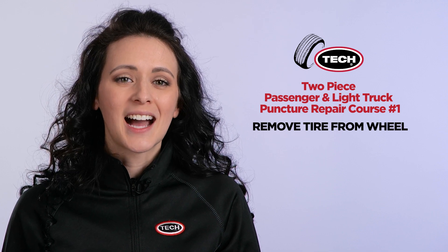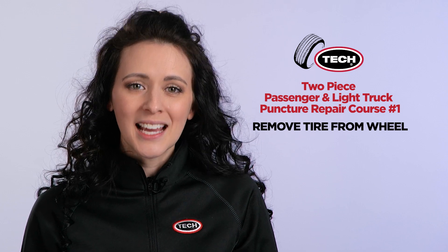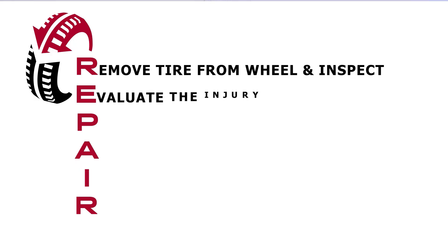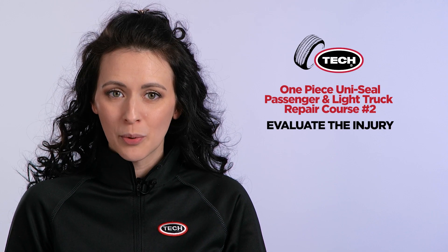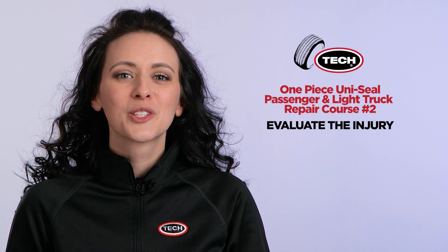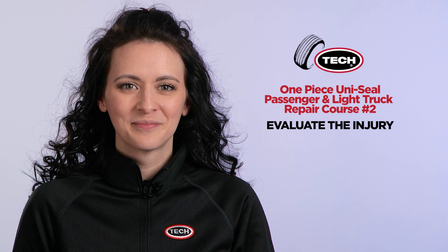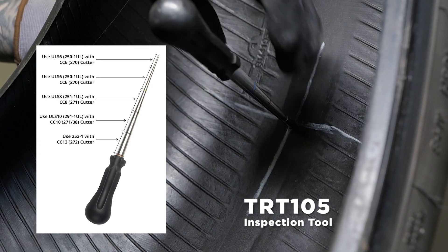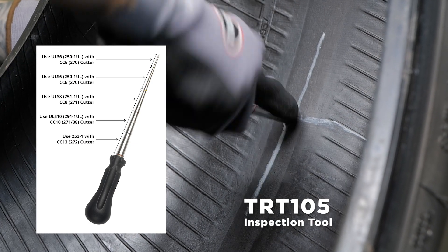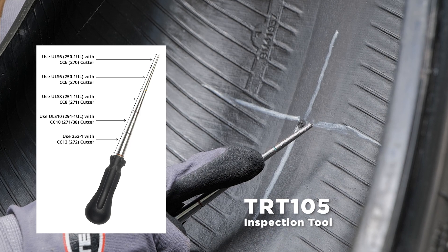Once you determine that the tire does not suffer from any of these non-repairable conditions, it is time to begin the second step in the process, which is E — evaluating the injury. If the object that punctured the tire is still present, you will now need to remove it. This is the perfect time to visually examine the injured area of the tire. Next, by using Tech's TRT-105 inspection tool, you will be able to quickly and precisely measure the size and the angle of the injury, while minimizing the chance of enlarging the damaged area.